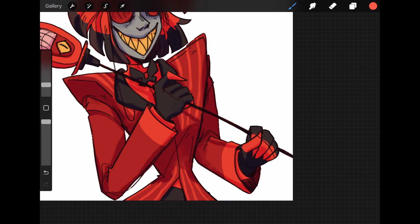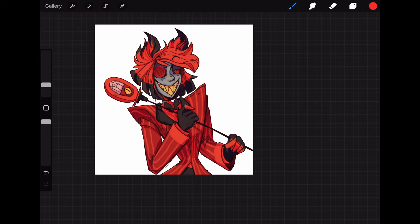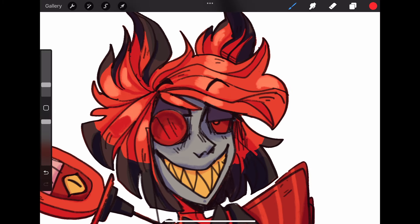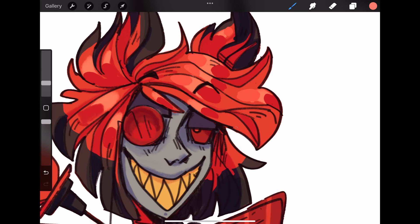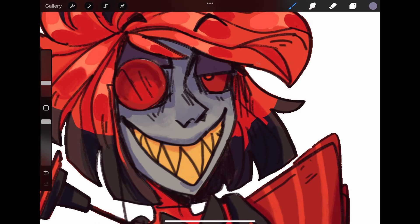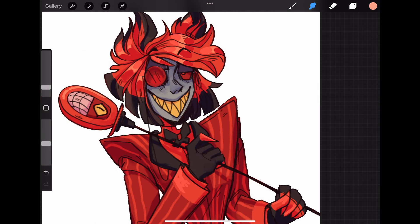As I'm sure you know from any other video on the internet about art styles, a good art style is a combination of a bunch of different artists and influences over the years. Basically everything I've done so far in this drawing is just things I've learned from other artists and combined it all into one to make my own style.